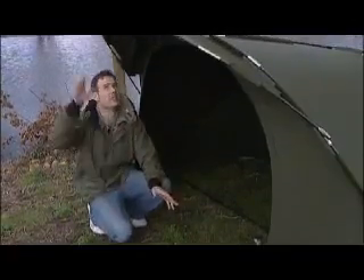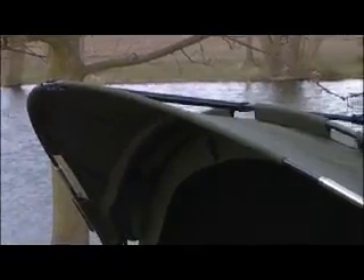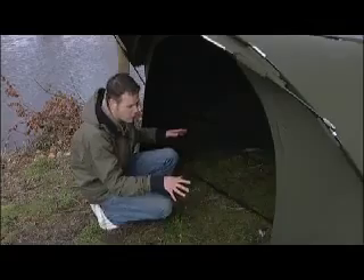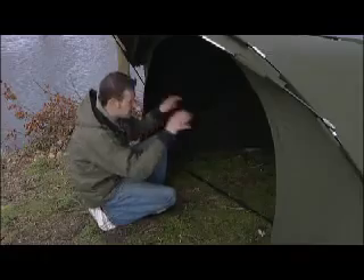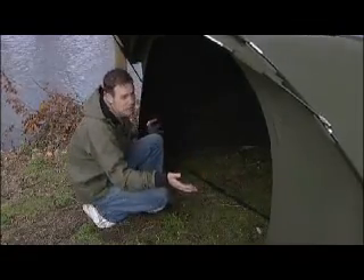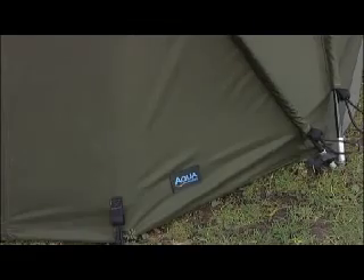As you'll also notice, it's got this nice peak on the front here — again just for extra protection. If you didn't want that, it just zips off really easily so it's an optional extra. There's loads of room inside here — get your bed chair in there nicely, the bags at the back, and still have a bit of room at the front. Material-wise, it's made out of the awesome Aquatex, which is about as good as material gets these days for bivvies.